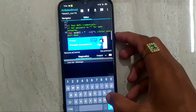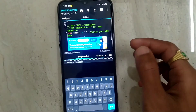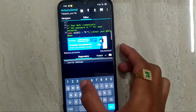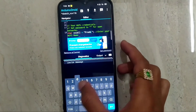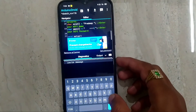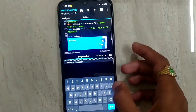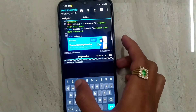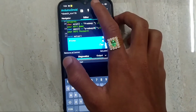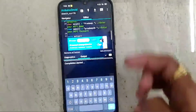Now set the SSID for your hotspot and enter the password. Then compile the code.